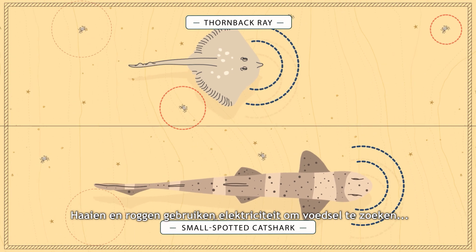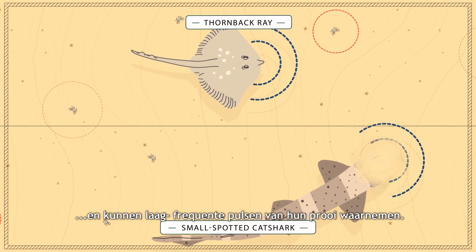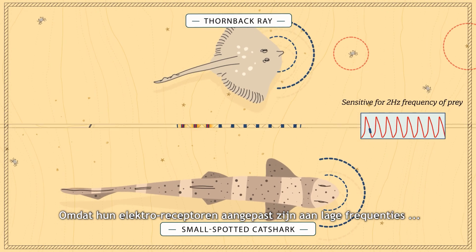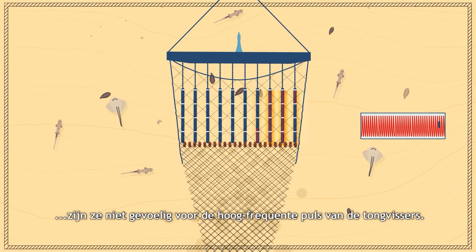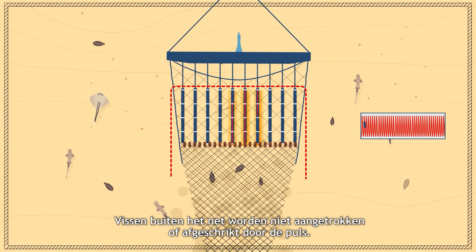Sharks and rays use electricity to find food and can detect low frequency pulses of their prey. But because their electro-sensors are adapted to low frequencies, they are not sensitive to the high frequency pulses used in sole fishery. Fish outside the net are not attracted or repelled by the pulse.